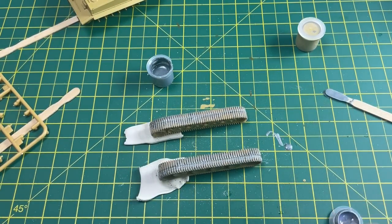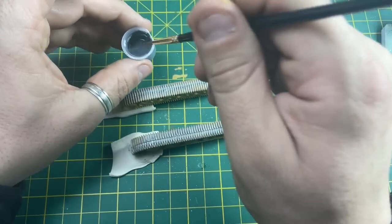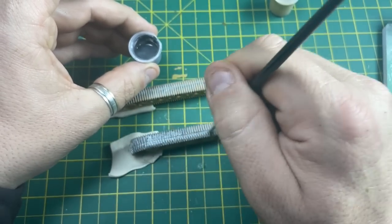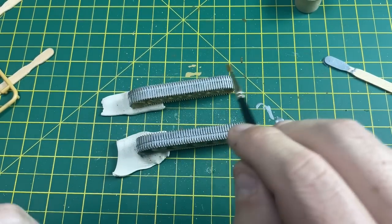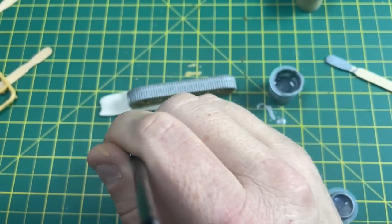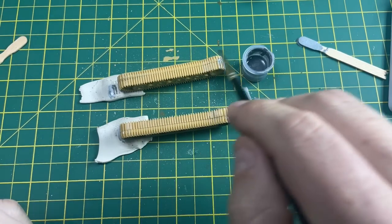Then we leave that to dry and now it's time for the second coat. Now we do one final coat on this side, and now it's time to do the other side.